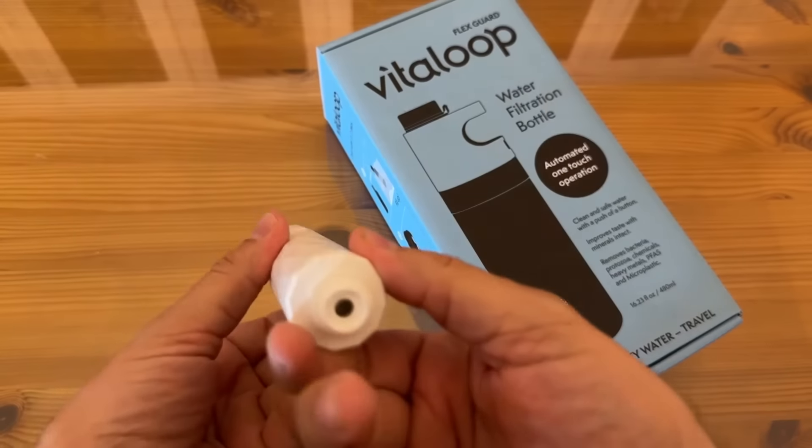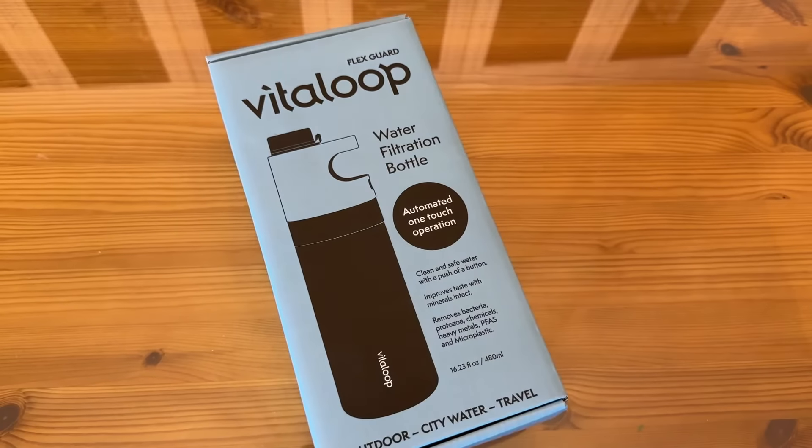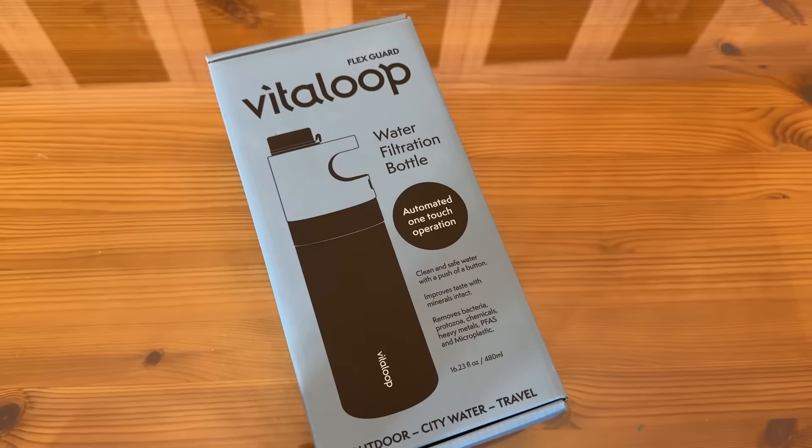Now it's time for the up-close portion of the video. I can't wait to show you more about this — this is for the folks that want to know even more about these really fantastic products. We're going to give you all the details. It's a water filtration bottle from FlexGuard Vitaloop. Automatic one-touch operation — clean and safe water at the push of a button. Improves taste with minerals intact.